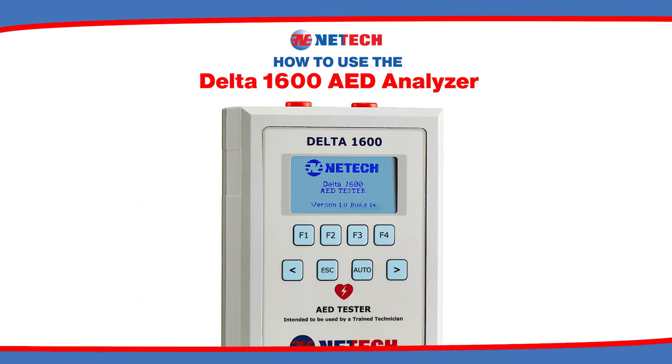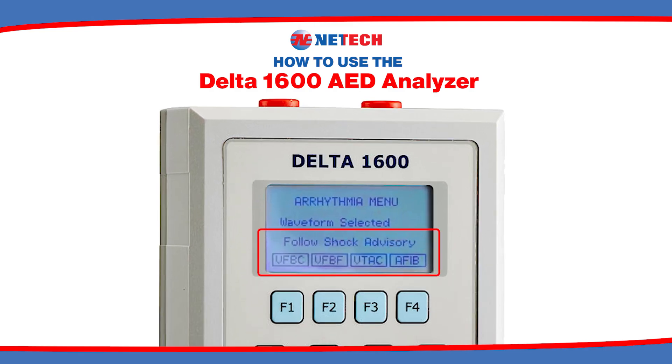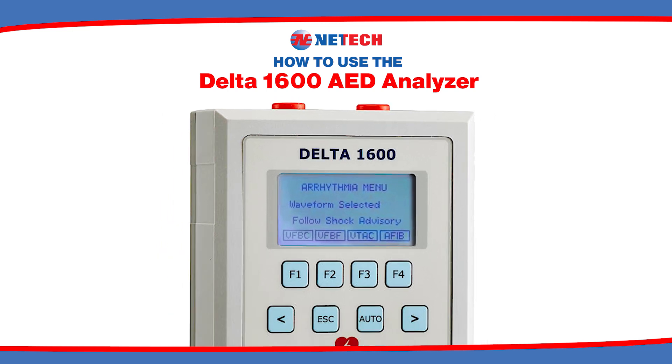Next, choose the arrhythmia option on the Delta 1600. Once the connection is established, push F1 from the main menu. On the arrhythmia menu, you will see the following selections available to choose from. Select the desired arrhythmia waveform by pushing any of the selection keys, F1 through F4.